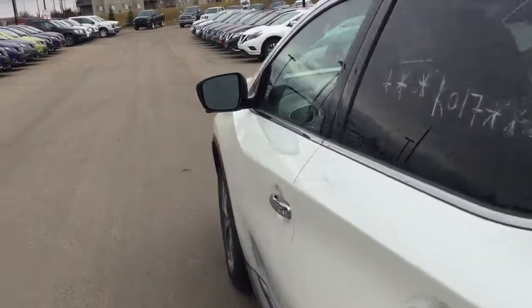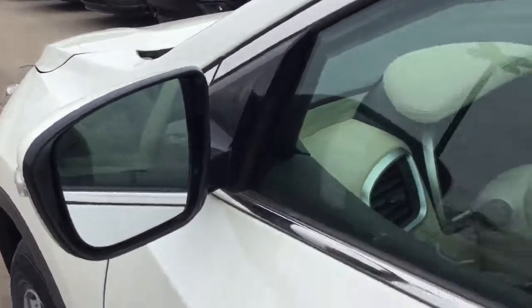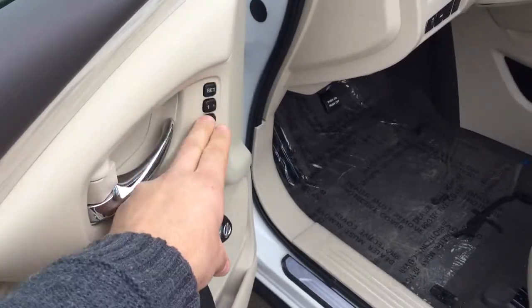You get a 360-degree camera on there as well — as you can see, there's one of the cameras right here — and you get your power heated mirrors. You also get power heated seats, power windows and locks, all that good stuff, with two-way driver memory.